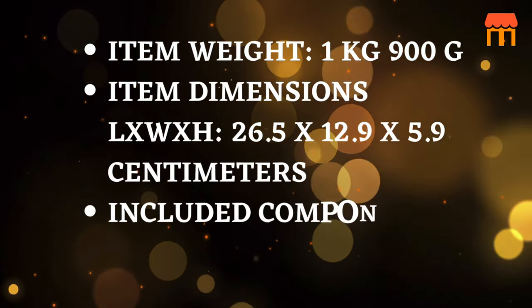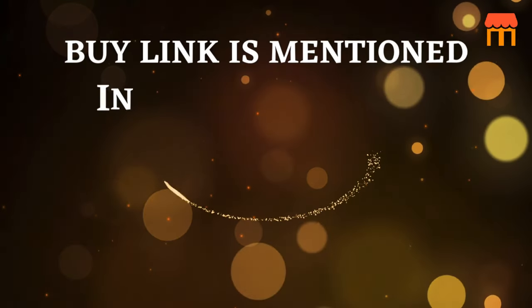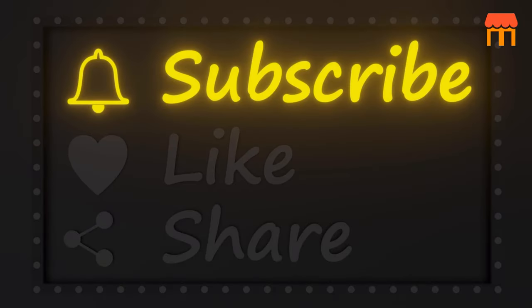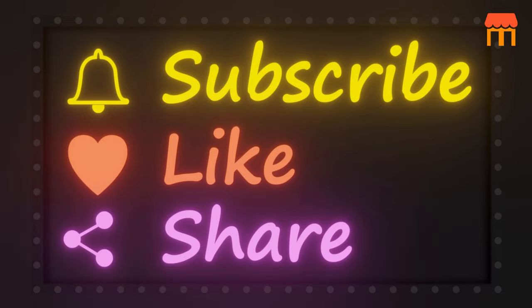Included components: Battery and Case. Buy now — the buy link is mentioned in the description box. Please subscribe to our channel, and please like, comment, and share our video. Thank you.